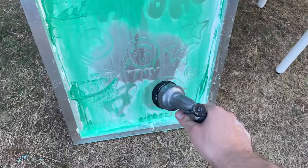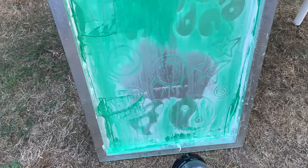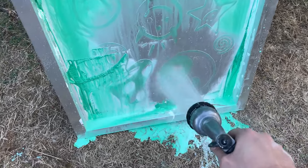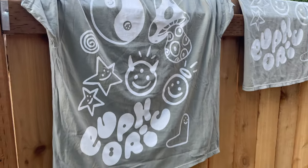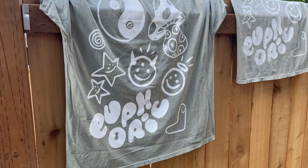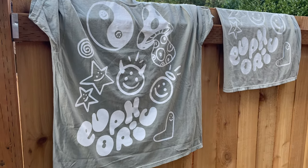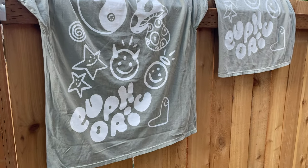After I'm done I just spray it with some water and scrub it a little bit with my hands and it's good for another use. All in all this is a very fun and easy project to do. Obviously if you're making a smaller design it would be a lot easier, but even doing a giant design like this wasn't too hard. If you like the video and if you learned something new please give me a thumbs up and subscribe and I'll see you in the next one.